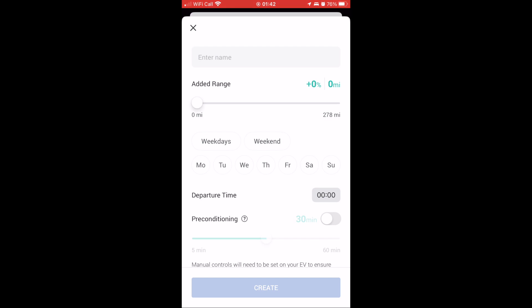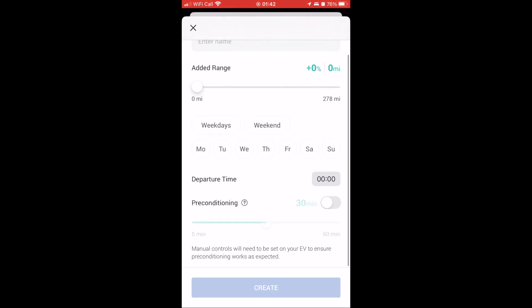You can add a new schedule at the bottom here — obviously select what percentage you want, weekdays, weekends, departure time, and preconditioning. I haven't tried this yet, I've only had the car two days, so I'll give this a go and maybe create another video on how that works.